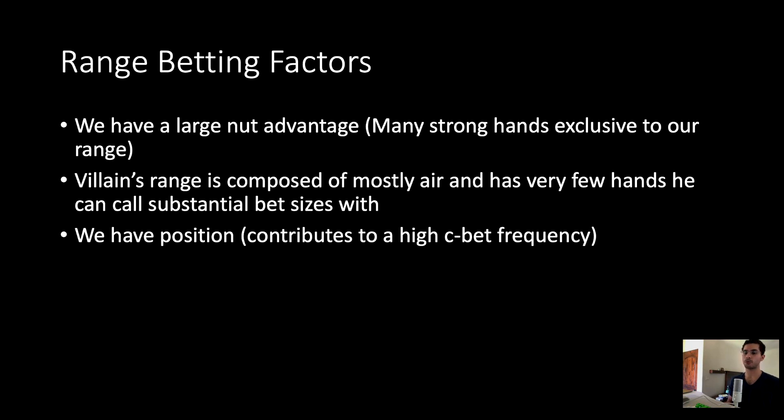The third component — having position — is pretty key. It is very rare that you will be c-betting your entire range out of position in a single raised pot. Usually when you're using a quarter or one-third pot size, the solver still balances those out with a fair amount of checks. So it's very rare out of position that you can just bet everything without discrimination the way you can when you're in position.